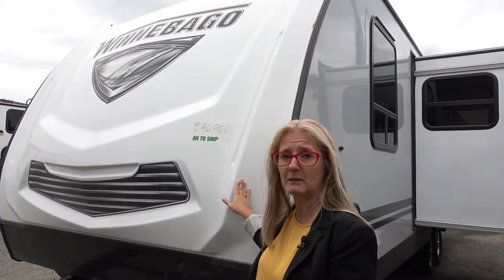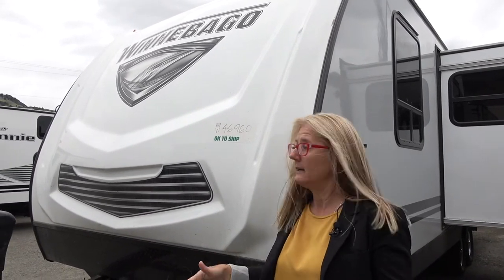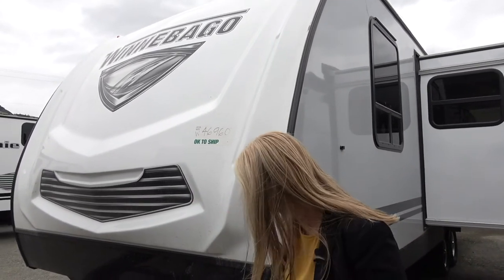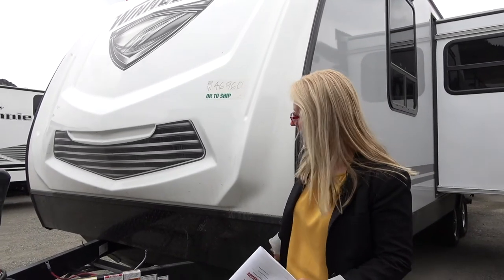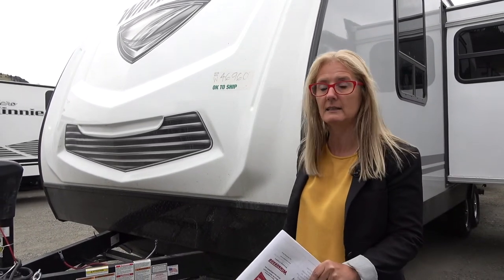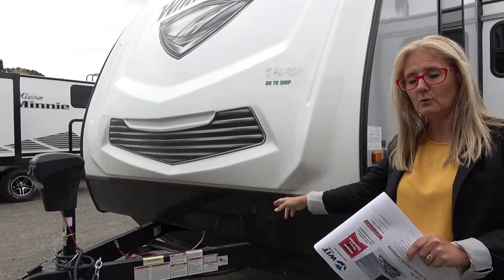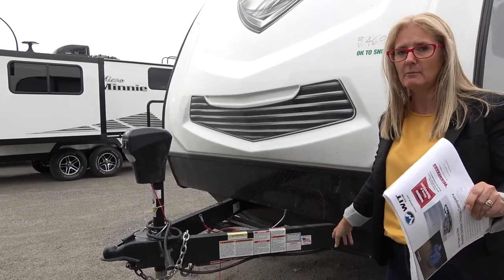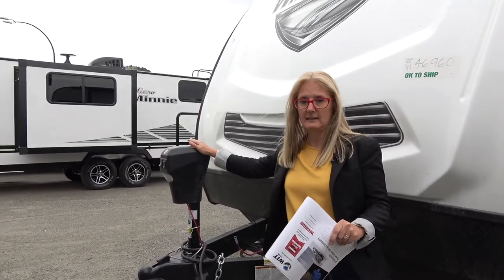This Mini does have a fiberglass cap on it, but not all of the Mini Series does - just different levels and options. It does have a bit of a rock guard on it, which is nice to have as things get kicked up. This is where your propane tanks would go, and I believe it comes with two 20-pound tanks and an electric jack.